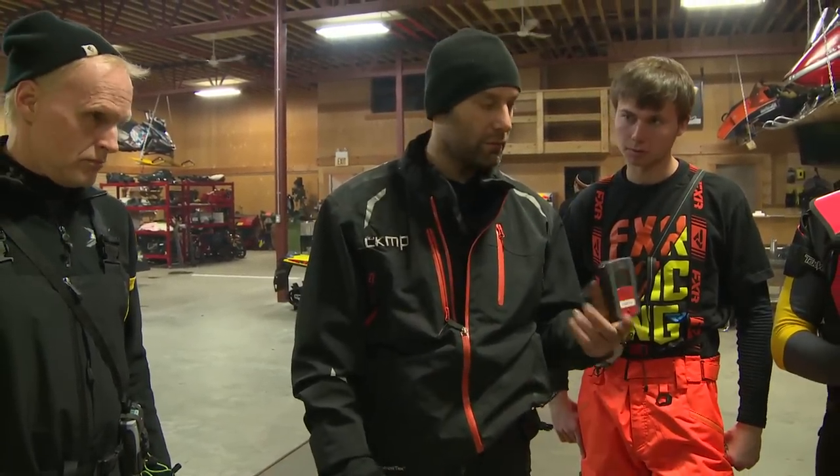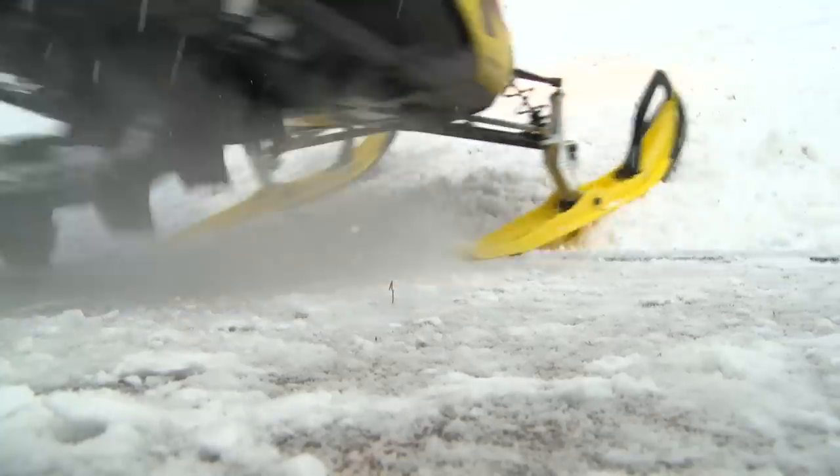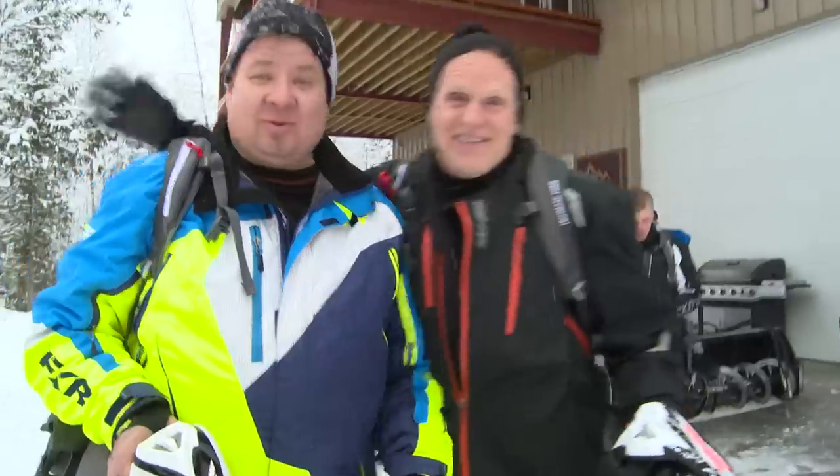You always want to wear your beacon low like this so you can get at it. When you get to probing you can just let it go — it's not dangling from inside your jacket or whatever. At CKMP, we're going up into the hills once again. We're going riding. We're going to get stuck.